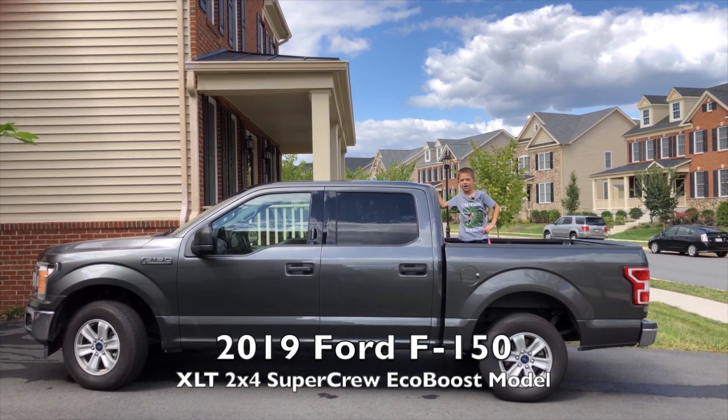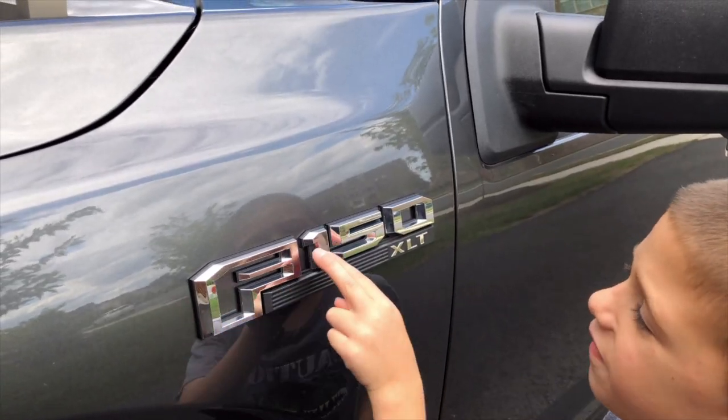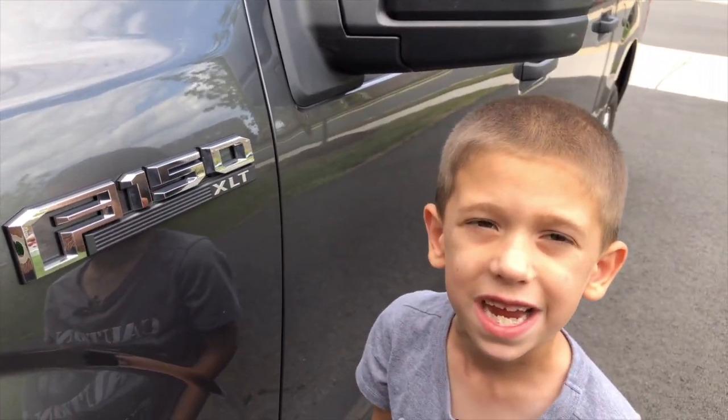I'm Nathan and this is a 2019 Ford F-150. There's an F-150 badge and there's also an XLT badge, because this is the XLT model.